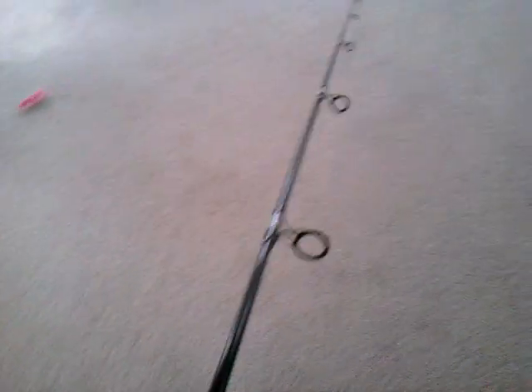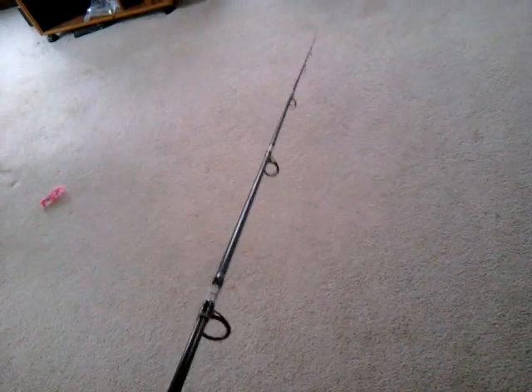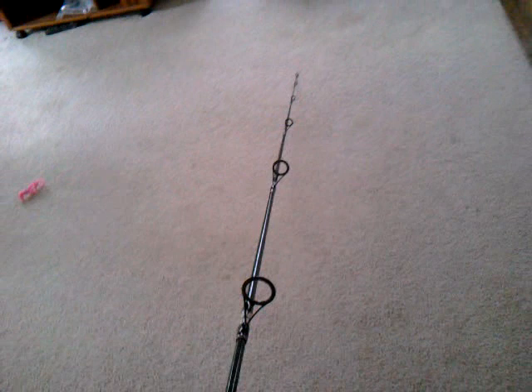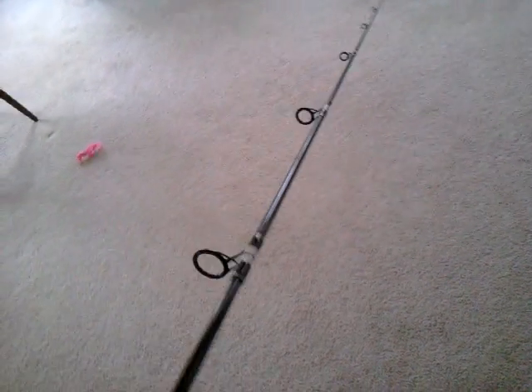I've actually had it doubled over a couple times with some bigger fish. It's a really, really good rod. So next time you're looking for a light tackle surf rod, a light surf rod that you can cast lures and rigs with, check out the Lamy Glass Surf King rod.